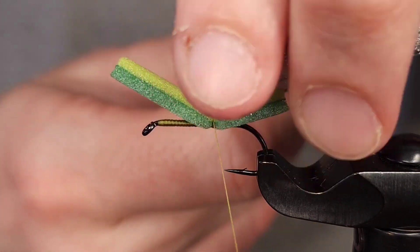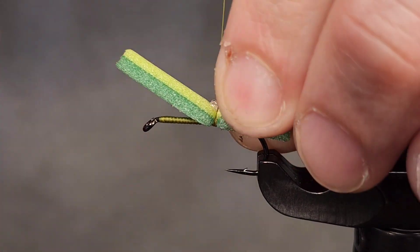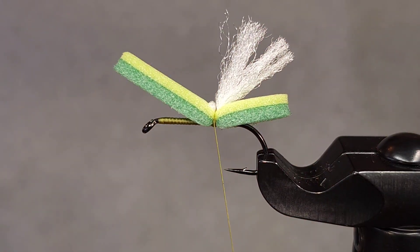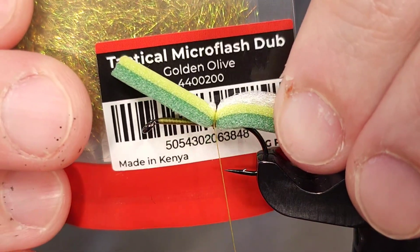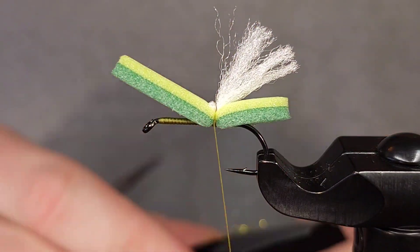I'm going to tie in two strands on this back section, take two or three wraps, use my scissors to fold or double this over, and then tie down that little doubled-over section. You'll have a little bit of a bump here, but truthfully it doesn't really matter because this is going to be the top of the fly and I'm going to cover it up with some Tactical Micro Flash Dub in golden olive from Fulling Mill.